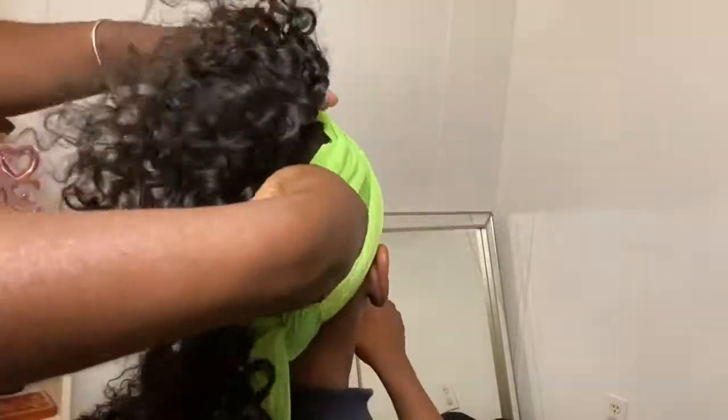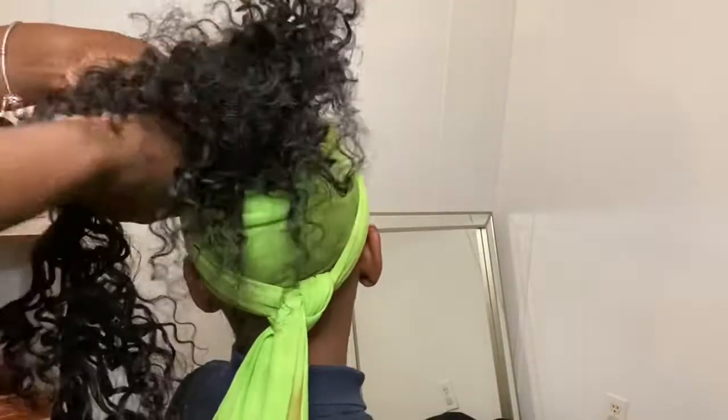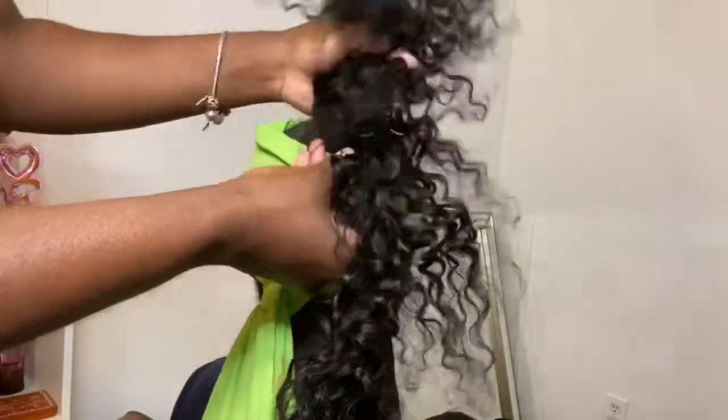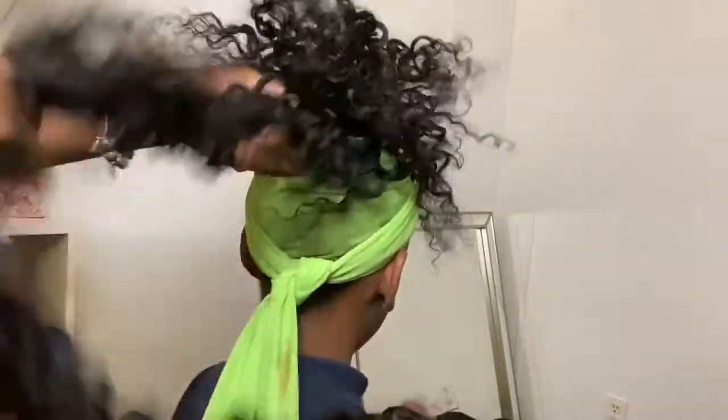When you're wrapping the hair, you want to make sure that you keep the tracks flat against the base of the head so that it's not lumpy or twisting and turning — the ponytail will lay more flat and more smooth.